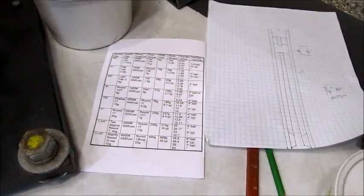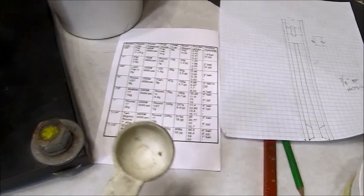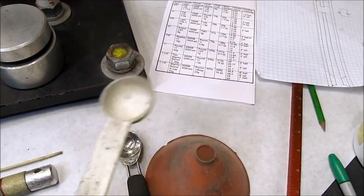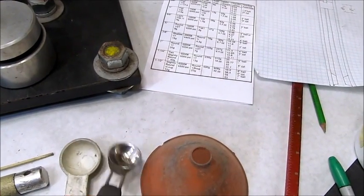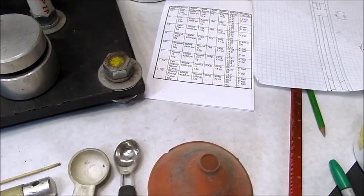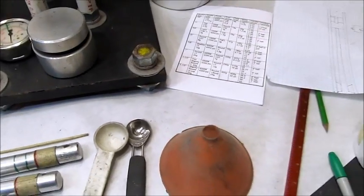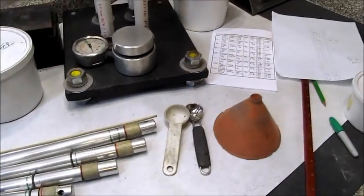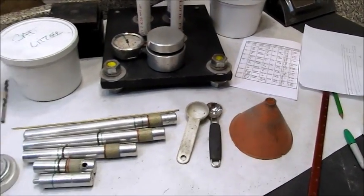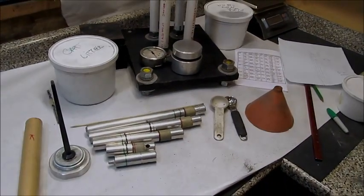For this particular 7/8-inch motor I'll be using a shallow 1 tablespoon of clay for the nozzle, and a round 1 teaspoon for each fuel increment. I've got a funnel to introduce the composition and clay into the tube, so I'm pretty much ready to start pressing a motor.